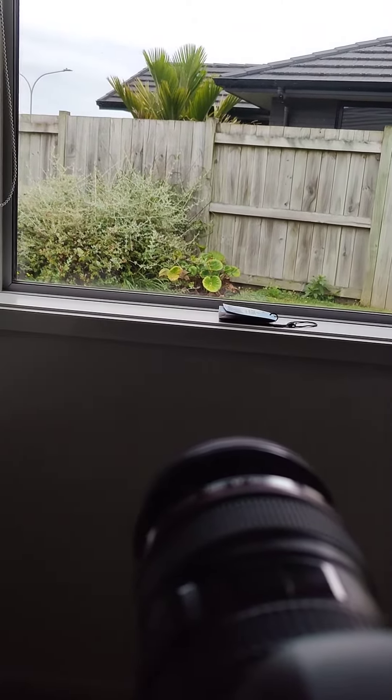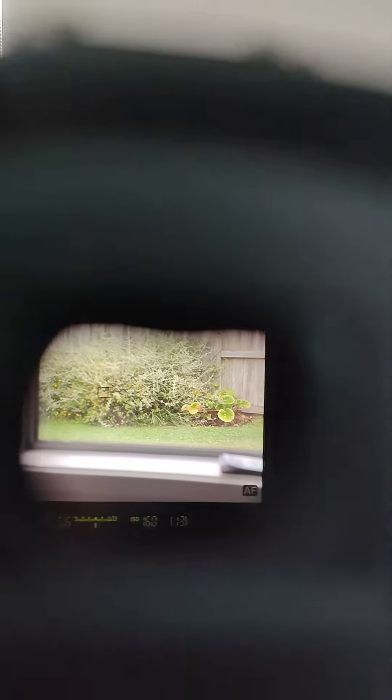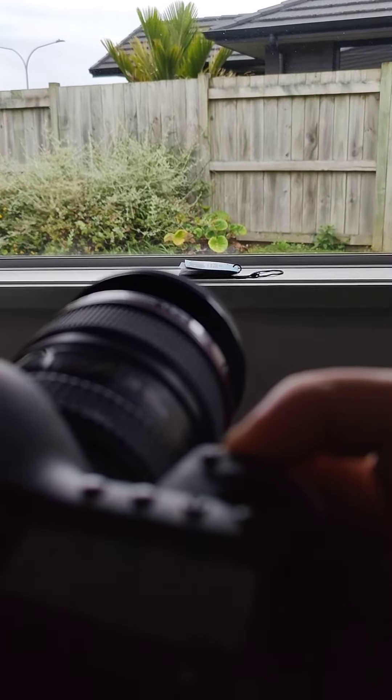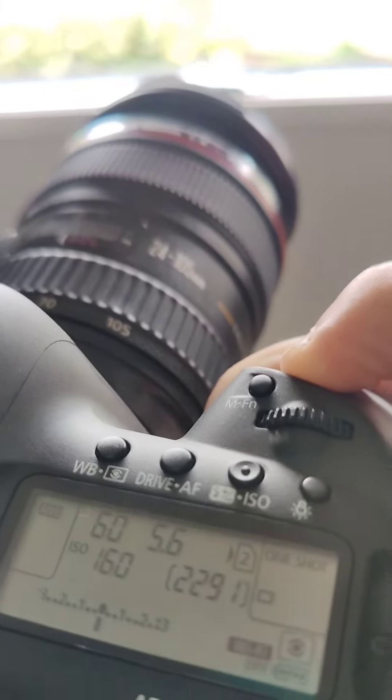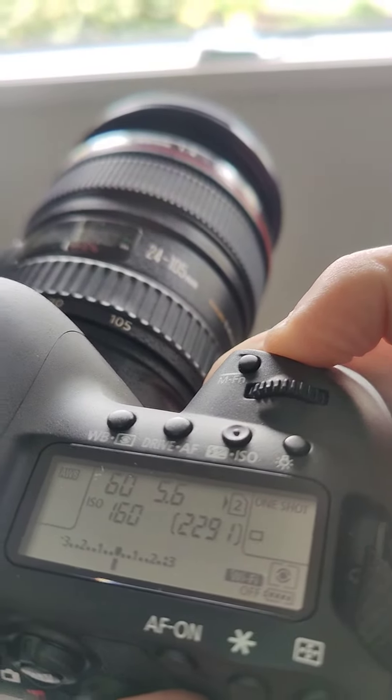But switching back to viewfinder mode — autofocus engages, but the shutter won't activate.